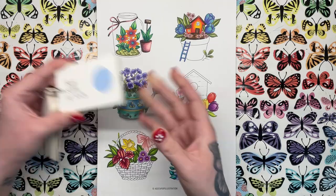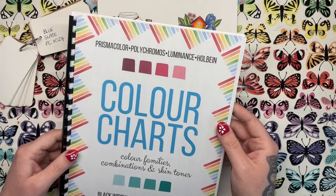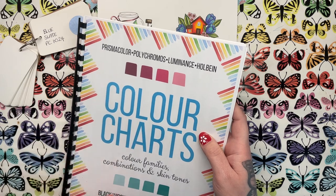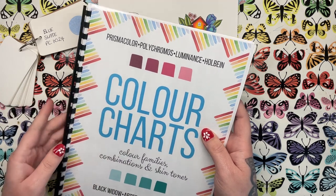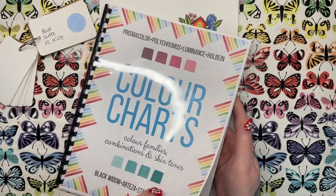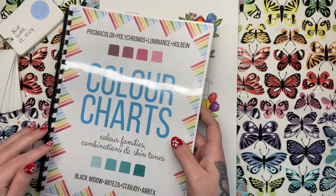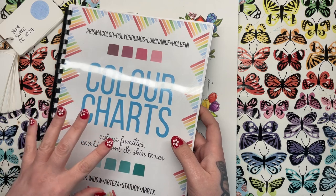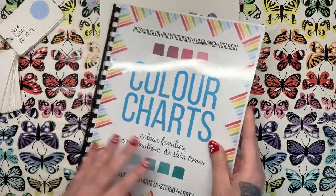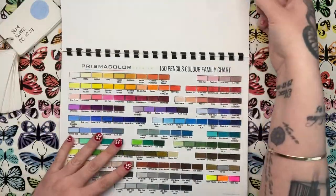So let's just get on with it. I'm going to look through my colour charts book — this is something that I made myself. It's not something I offer as a physical product, as that would just be too much in terms of logistics, printing, and shipping. But you can go and get all of the charts featured in this book for free via the link in my description. I've created all these charts from scratch, so I can give you permission to download them for free. Let's see where Blue Slate sits on the Prismacolor family chart.